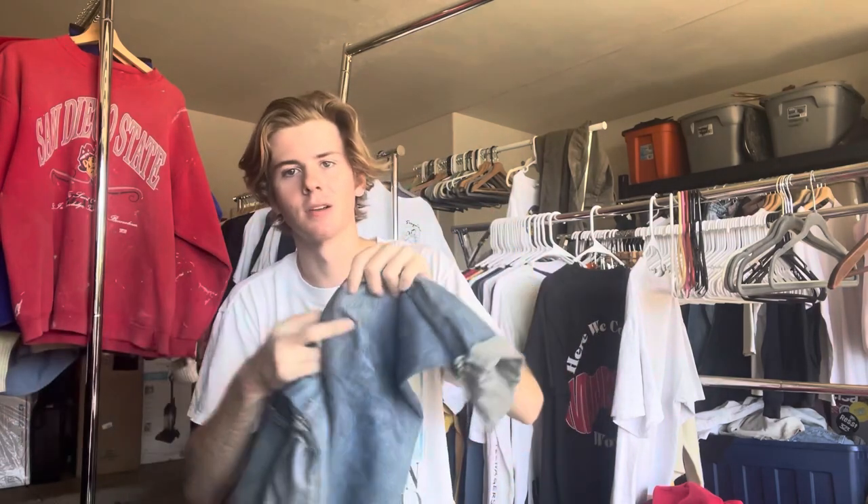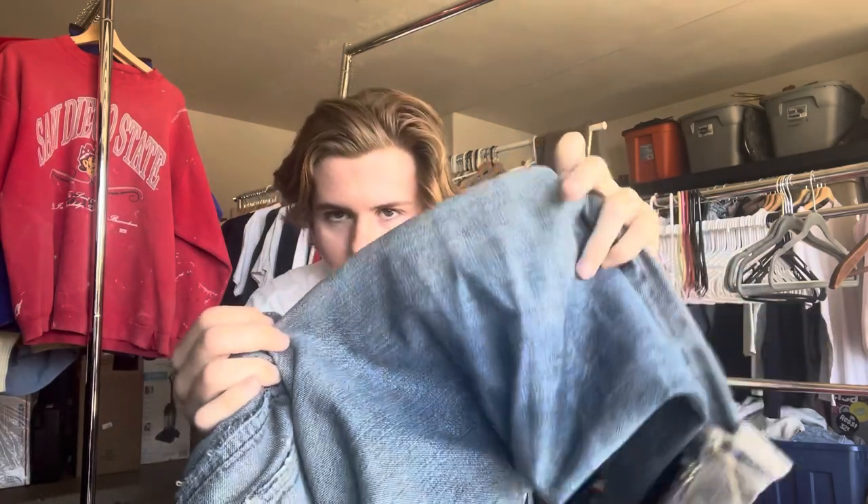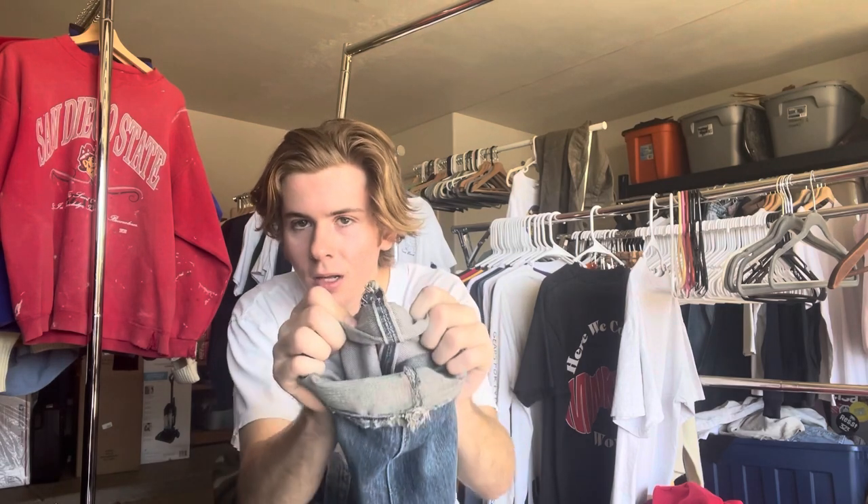A lot of people have this misconception about Levi's that they are super durable and super thick. They're actually on the thinner side. Your selvage Levi's are going to be super, super soft. I can't recommend them enough. Plus you get to flex when you throw the cuff that they are selvage. The quality on those pairs versus even just your 80s and 90s made in US pairs — the quality drop-off is huge. That is the main reason why I recommend them.